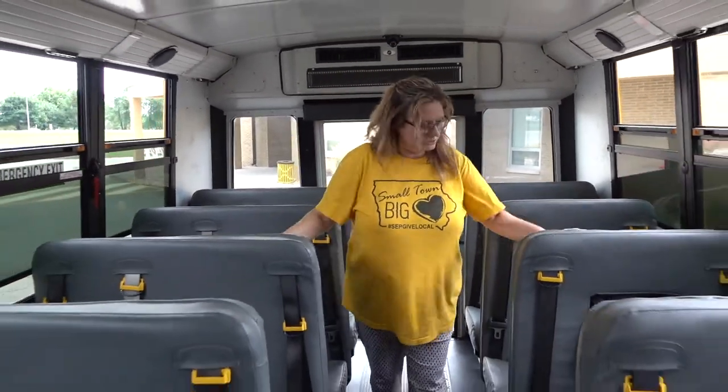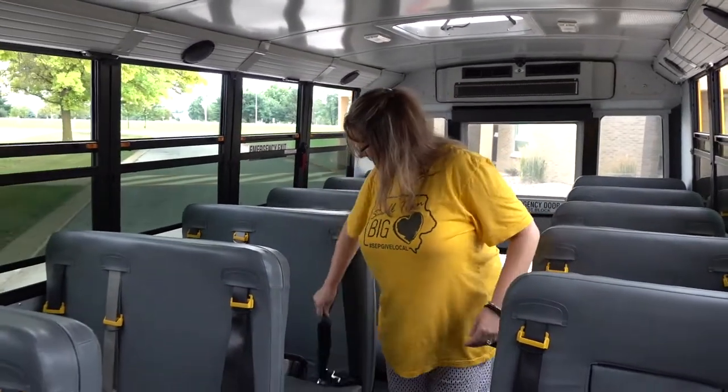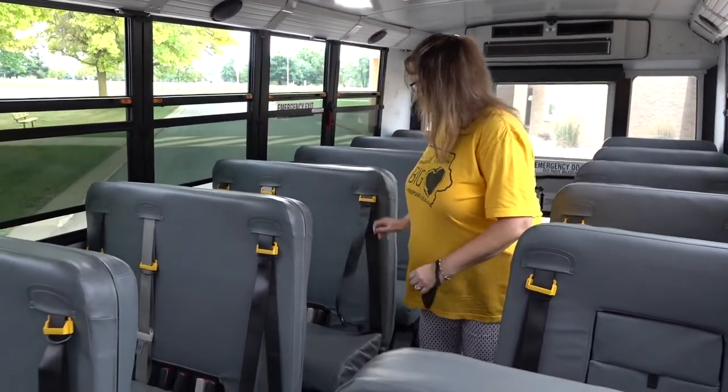Just to clarify: you don't have to buckle the seatbelt to check it during your pre-trip. You just have to check the safety belt retraction and the locking stop.